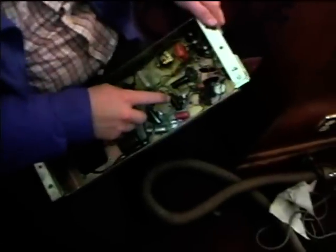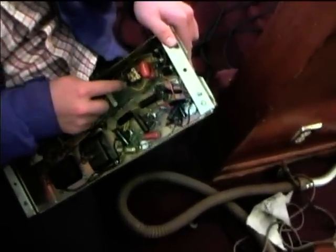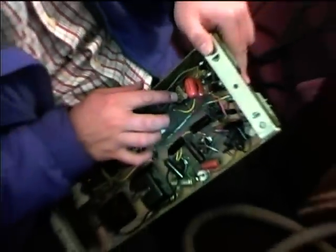Here's the Leslie amplifier. We've got paper capacitors in here. We've got a really burned relay — see, there's a lot of burning right there. That contact is just totally burned up. So that would explain the intermittency of the Leslie motors.